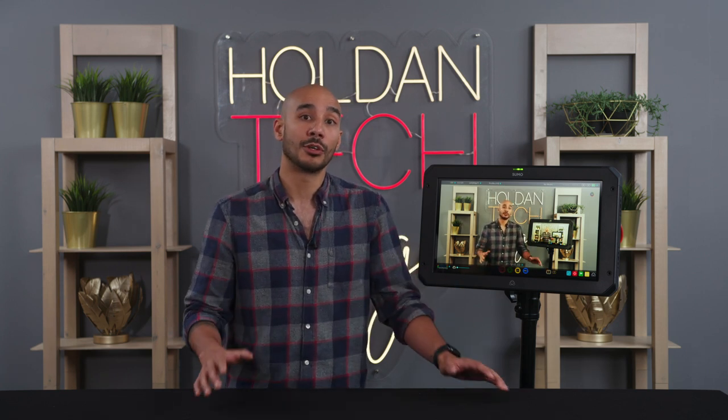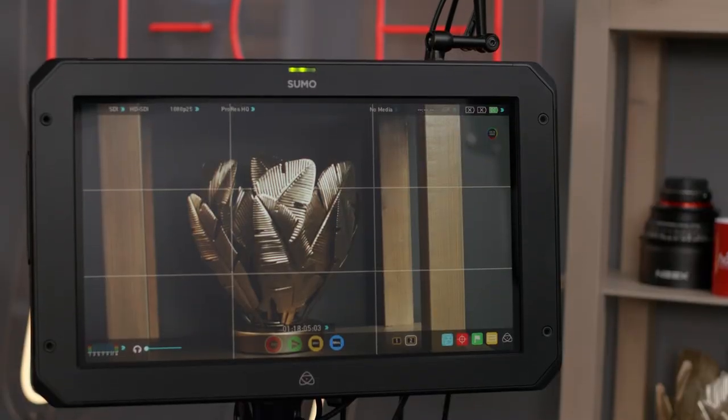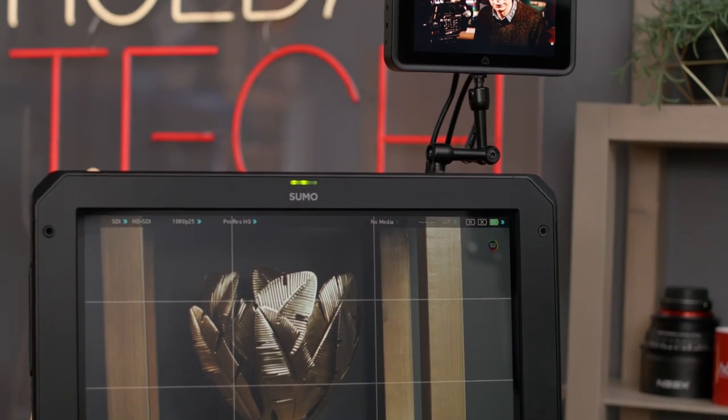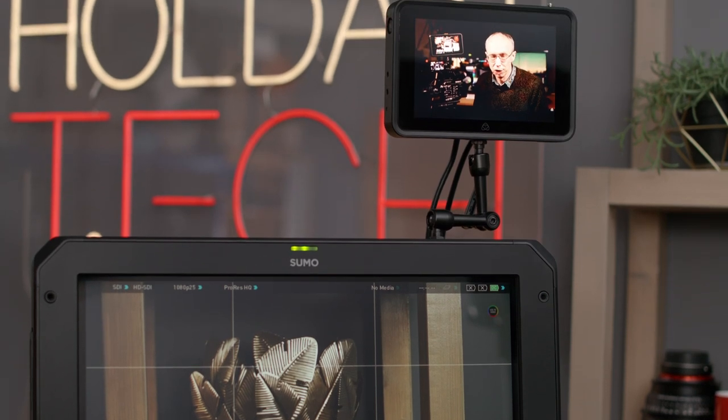So all in all, you can record up to five channels in the likes of 10-bit ProRes, and that program can be output via HDMI or SDI so you can feed it wherever else you need to.